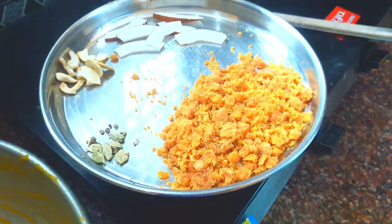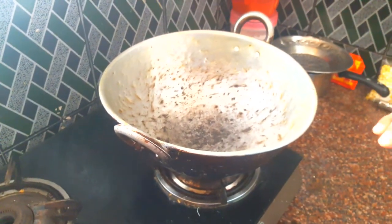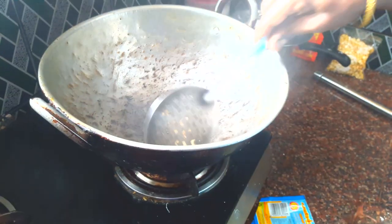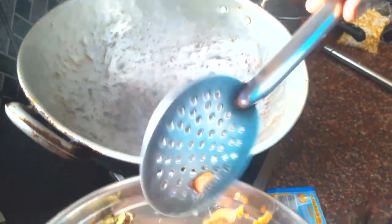Put the bread in the pan. We will cook it. Then we will cook the bread and then put the bread, and add the bread after the bread. I will cook it.